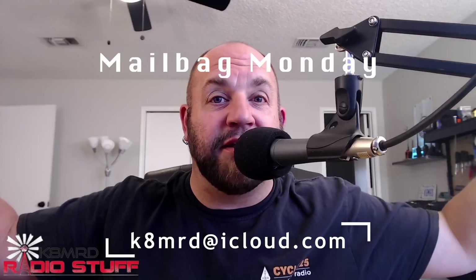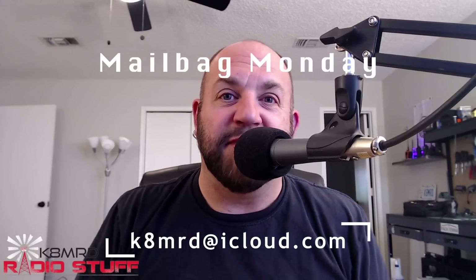Hi everyone, thanks for tuning in to Mailbag Monday episode number 10. I can't believe it's already been 10 weeks — we're still getting great questions to answer on the channel. If you have a question you'd like answered on Mailbag Monday, shoot me an email at k8mrd@icloud.com and make sure to include 'Mailbag Monday' in the subject so I will not ignore your email.